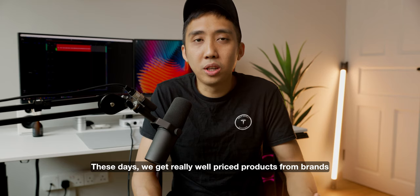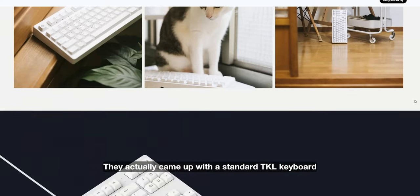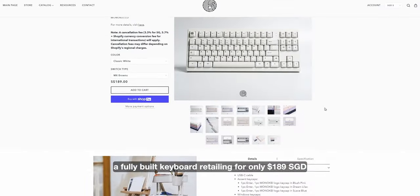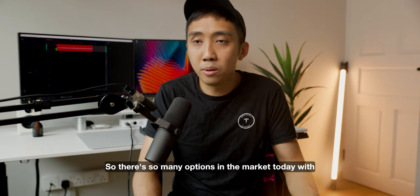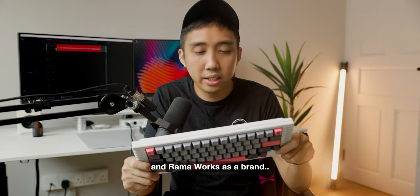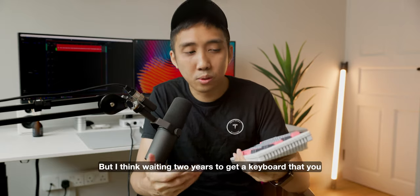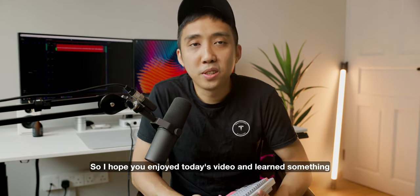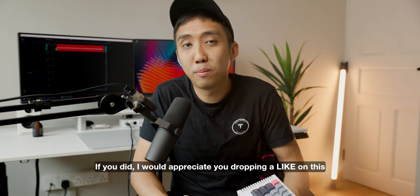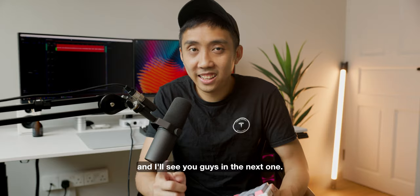As much as this keyboard looks freaking awesome, I wouldn't recommend getting it unless you're willing to splash your cash on the aftermarket to avoid the long wait. These days there are really well-priced products from brands like Qwertykeys, Iris Lab, or our local Singaporean brand Mono K, which came out with a standard TKL fully built keyboard retailing for only $189 Singapore dollars — and you don't need to wait two years. There are so many options in the market today. Thermo is still a very nice keyboard and Ramaworks is a great designer brand, but waiting two years just doesn't make sense anymore. Hope you enjoyed today's video — drop a like, leave a comment, and I'll see you guys in the next one.